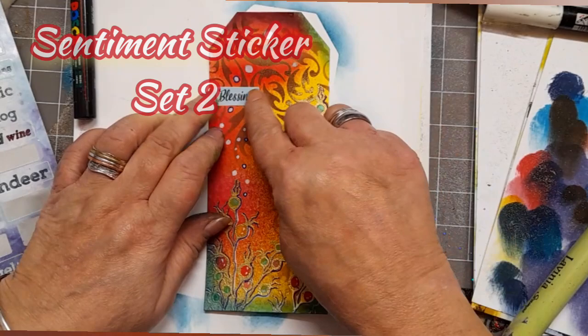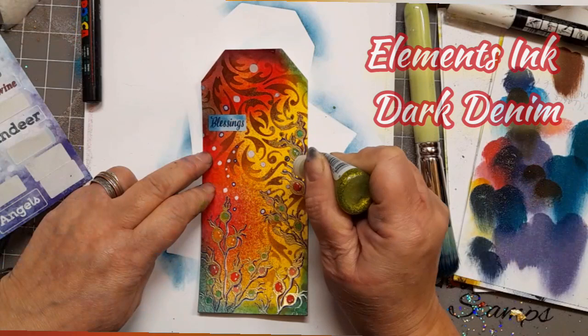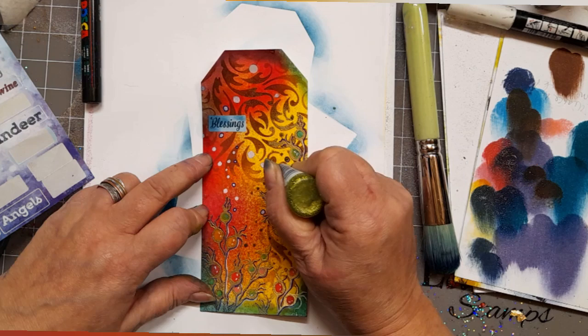Here we go — Sentiment Sticker Set Two, and I've gone with 'Blessings.' I'm adding a little bit from the leftover ink on my brush. And this is lime green Stickles — I love these for just adding a subtle touch of glitter.